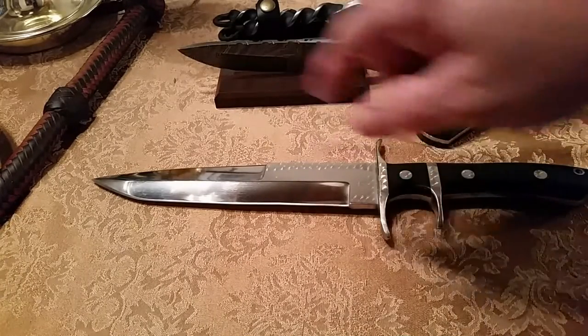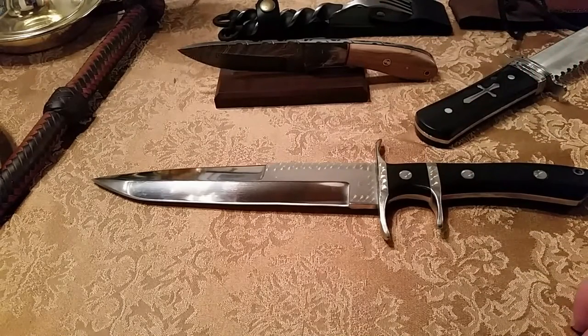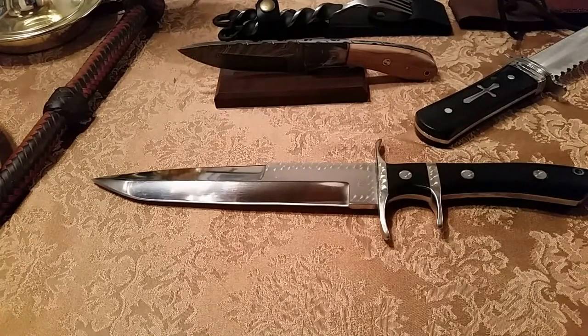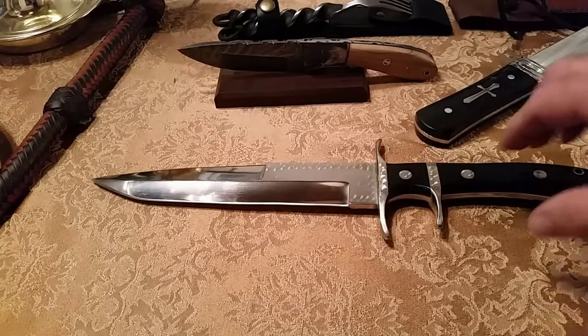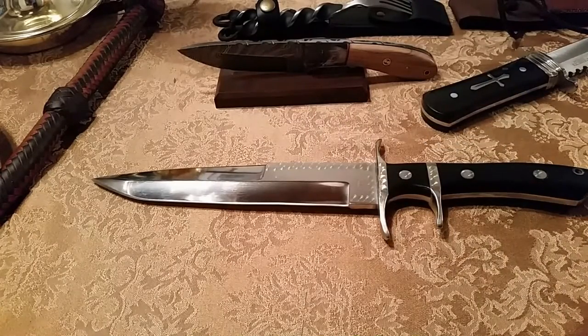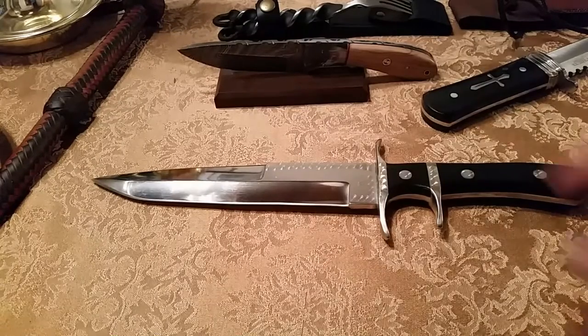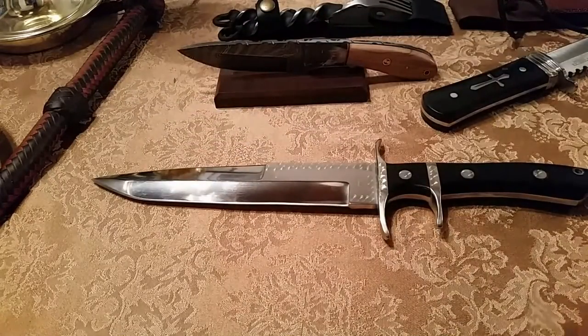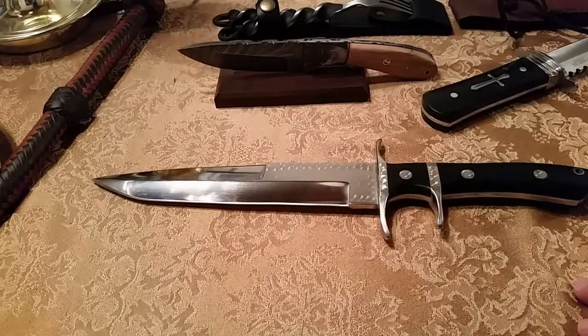You determine the length of the handle; the length of the blade may be different because I have particular specifications on that. Interestingly, I had been thinking about having a fighting knife made. I drew it out, and then I used a $1,000 Adobe Photoshop program at the time to create a knife that looked very similar to John Harbuck's F-14 fighting knife. When I got through with it, I had a picture that looked pretty much like this in my mind. My point was different, and there were a couple of little differences I had in mind about the knife.